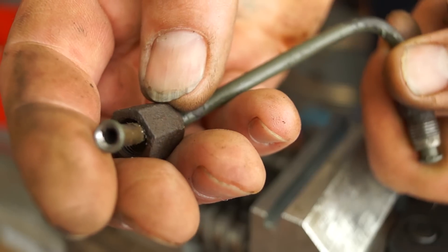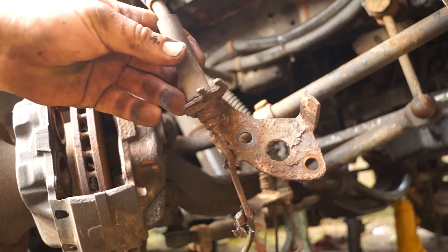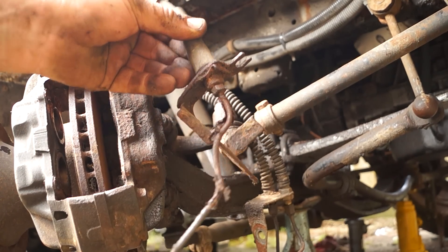Steel pipes are usually fitted from new and they only have a certain amount of life. It's unacceptable for MOTs to have pitting on a brake pipe.